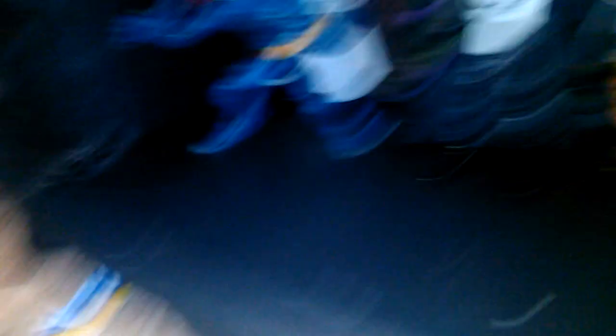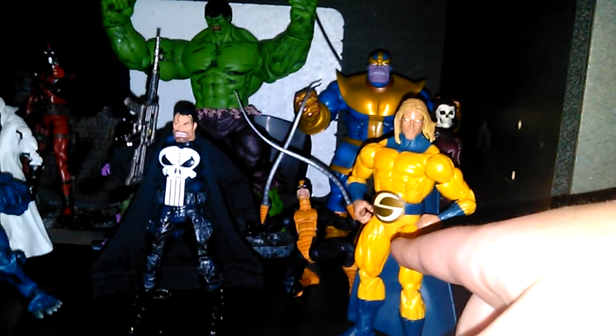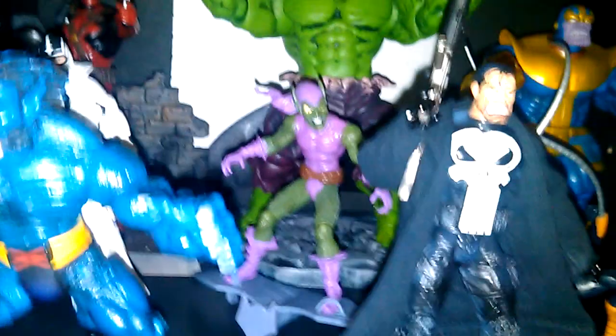Right here I have a decent amount of figures. A lot of them are new — like Punisher and Beast, I got them for Christmas. Century I got about two days ago. Constrictor I got last year around Christmas time.